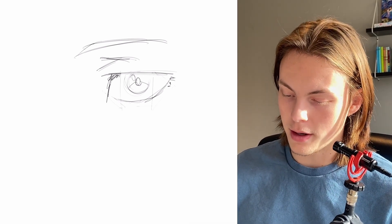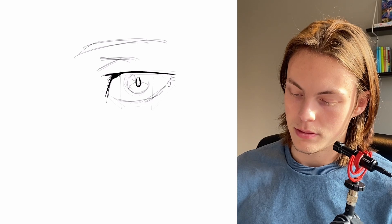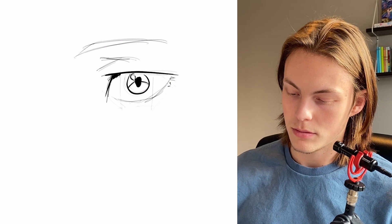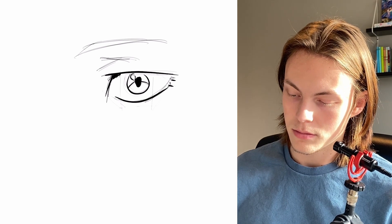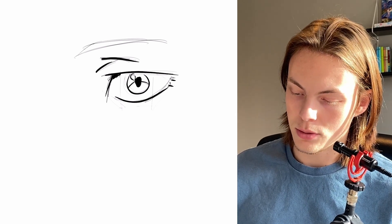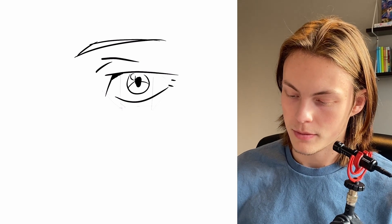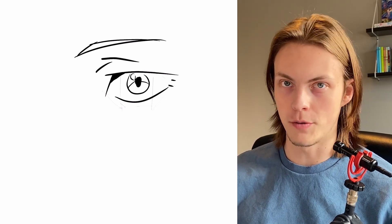Gonna make a new layer, use the Studio Pen, and draw the line art over the sketch. Like that. And like that for the eyelid. Make the eyebrow. Take away the sketch layer, and then I'm just gonna refine it. And there we have the front view.